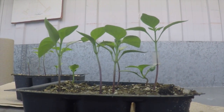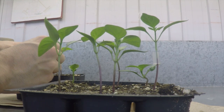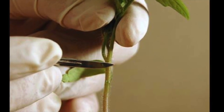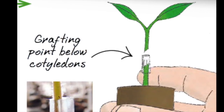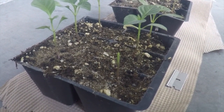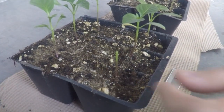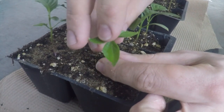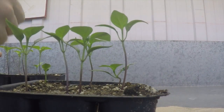For the grafting to succeed, stems of similar diameter must be selected. A clean cut at 45 degrees below the cotyledon will separate the scion from the rootstock. The scion is then placed on the desired rootstock and a grafting tube is used to secure the union. It is crucial that the cutting angle is the same to maximize the contact of the two vascular systems.